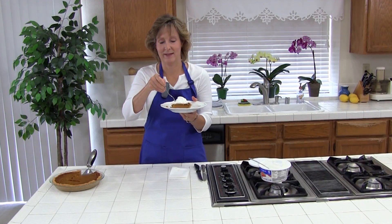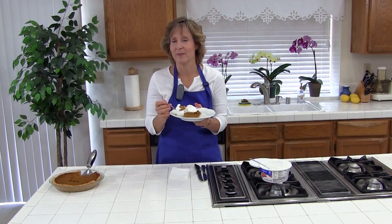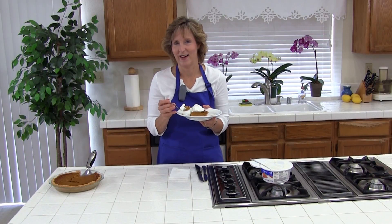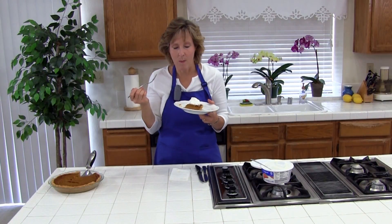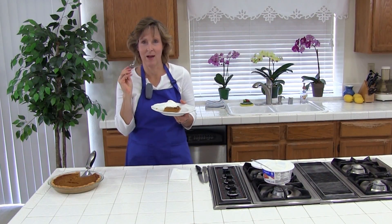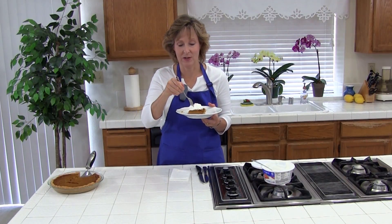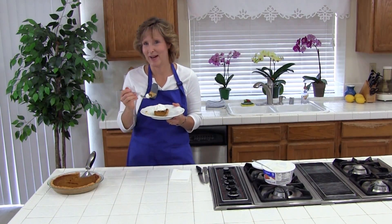Let me know how this turns out for you — I expect that you are going to love it. Go to www.cookinglessonsfordad.com and send me a message about how you liked it. Have a great day. Make it this week, okay? It was really easy too — you can make it. Bye!